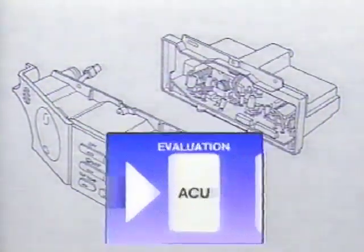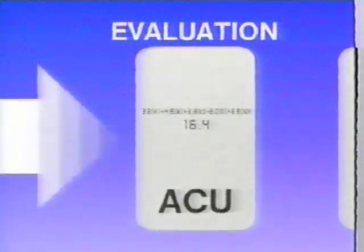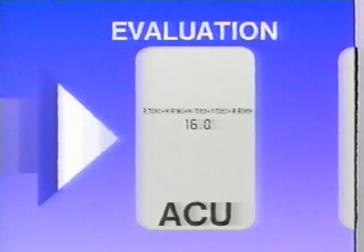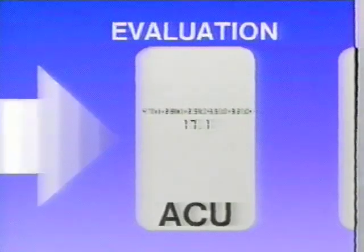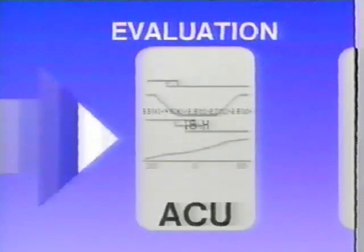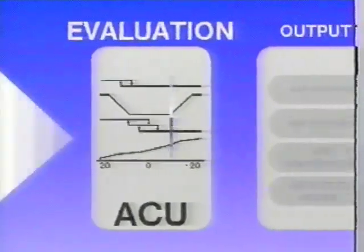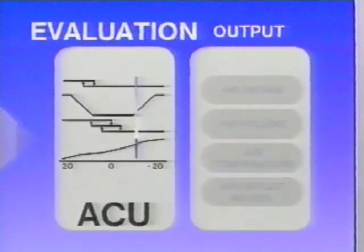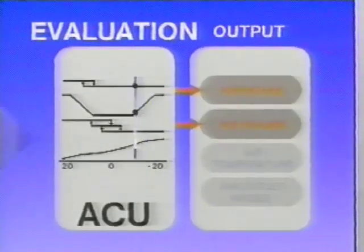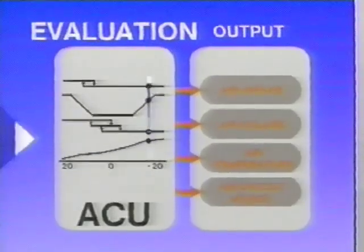Using program logic, the ACU combines the values received from all the input sources to develop a single numeric value, or composite signal. Based primarily on the composite signal, the ACU will drive four of the five areas of control to the required performance level. The composite signal controls air intake door position, blower motor speed, air outlet position, and the air temperature door position.